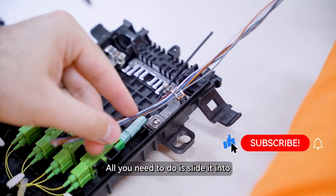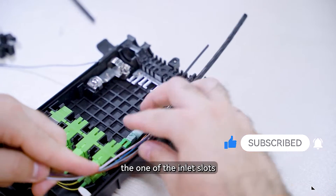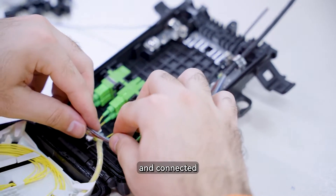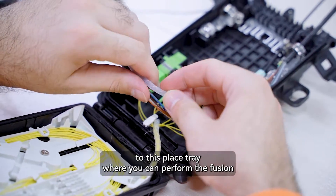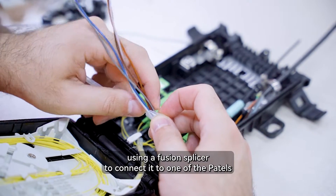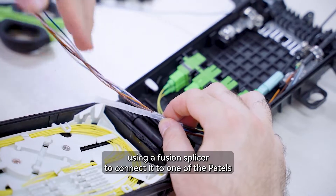To install the drop cable, all you need to do is slide it into one of the inlet slots and connect it to the splice tray, where you can perform the fusion using a fusion splicer to connect it to one of the pigtails.